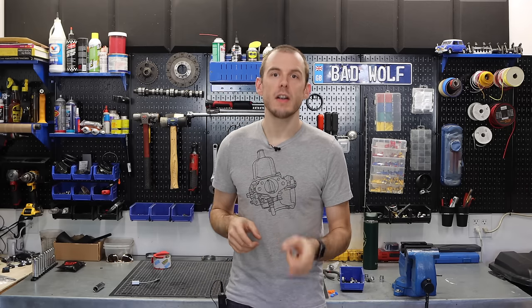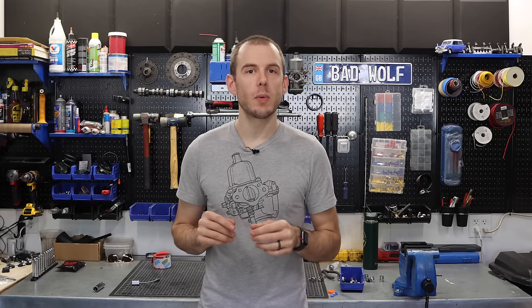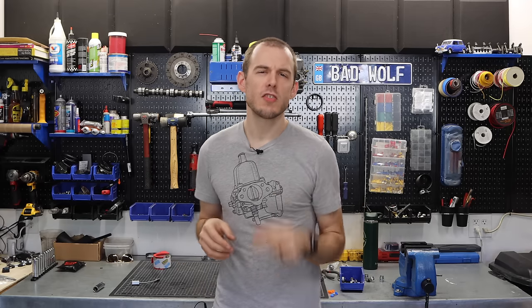Let's step over to the car and start talking about what we need to do in order to get it started for the first time, because there are a few things you want to think about before you dive in and send ignition and gasoline and all these different things through the new engine of your car. Jump over to the car with me.